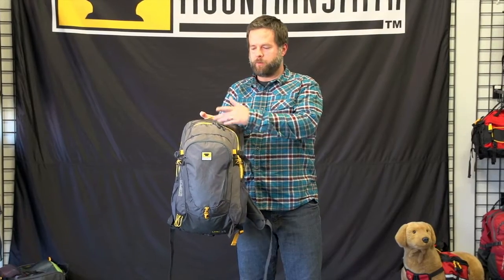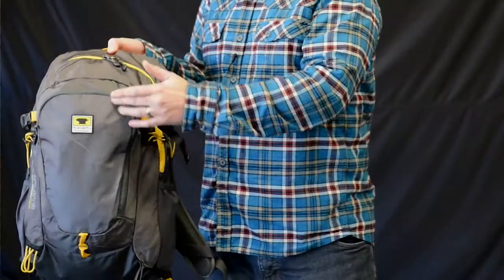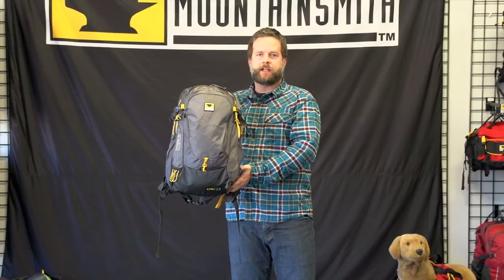This is a panel access pack with one large compartment with a hydration sleeve and a seagull tube port opening. We also have a secondary pocket to hold your 10 essentials. The Mountain Smith Wraith 25 — a great choice for active outdoor pursuits.